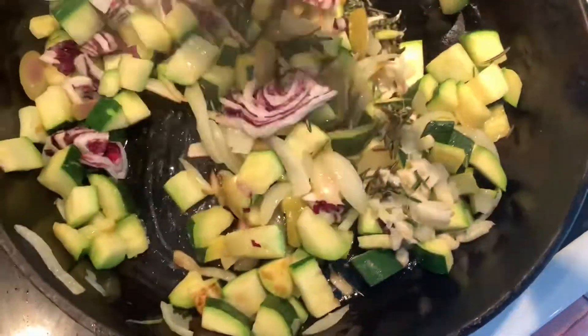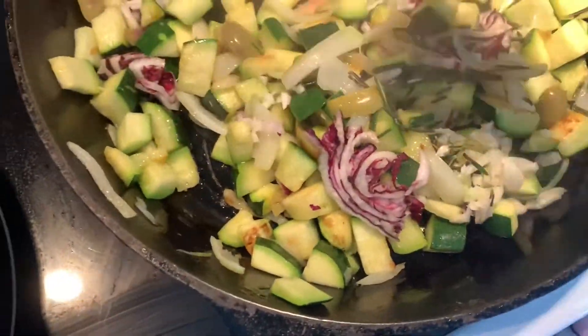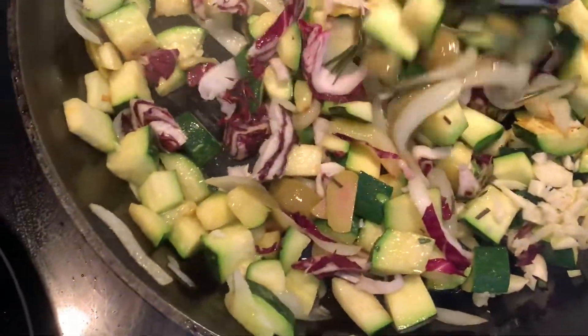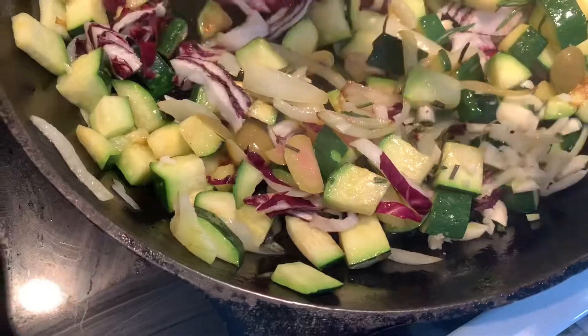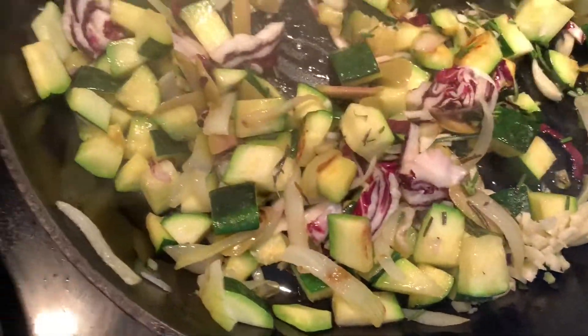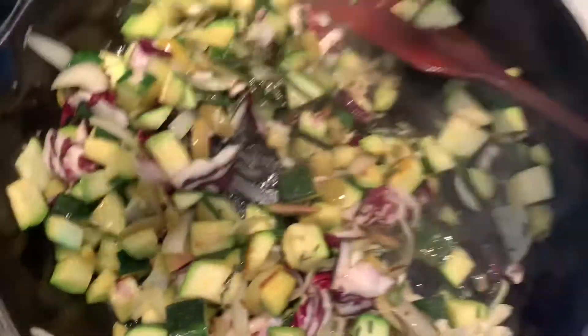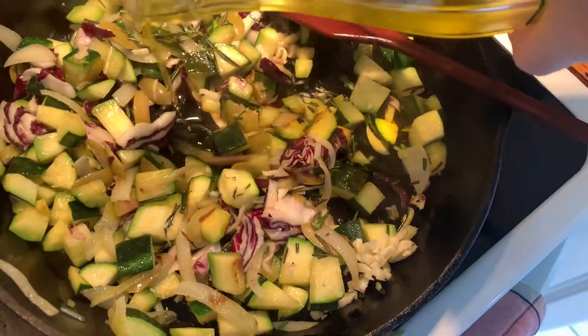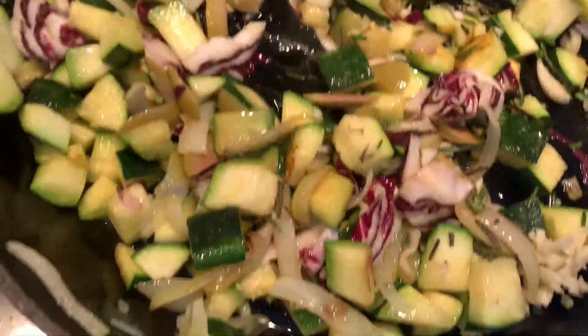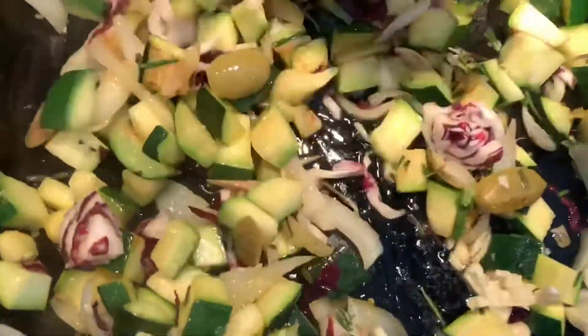We've got all of our veg and olive oil — the sweet onions, the cheese, radicchio, garlic, olives, and rosemary. I'm going to add a little more olive oil. Looks so good!